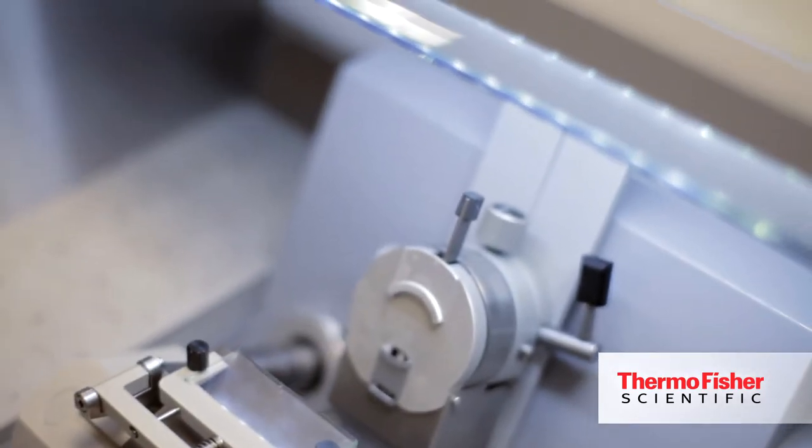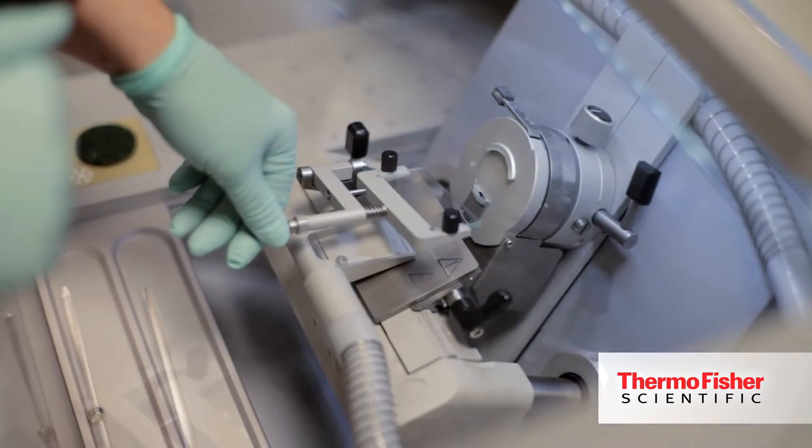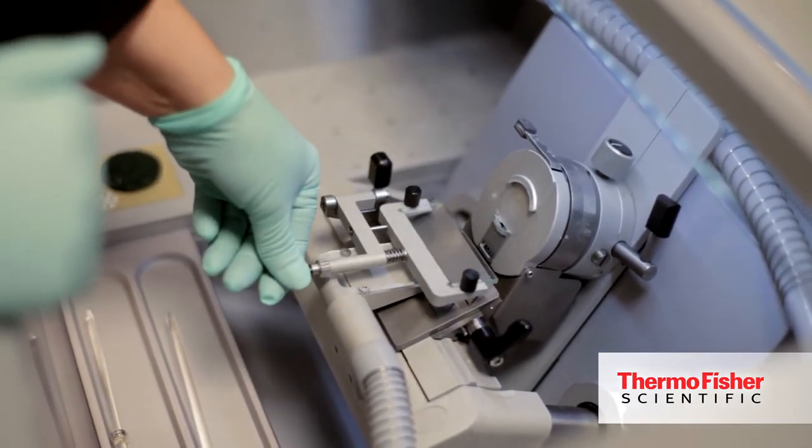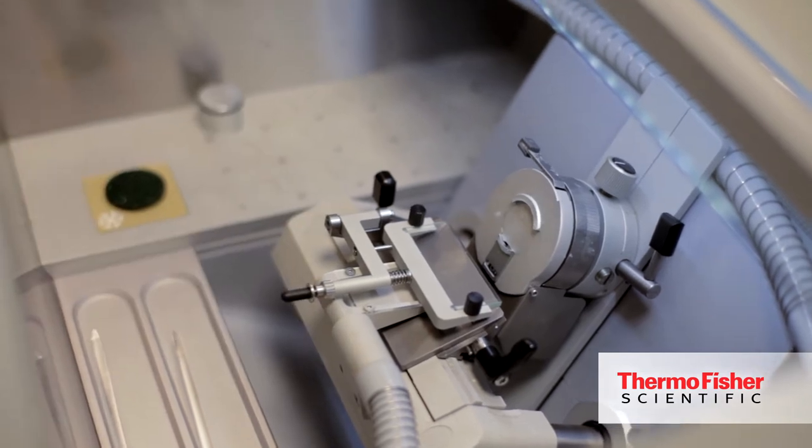By using this rapid temperature control system you're more accurately able to control the temperature by directly contacting the specimen. We are able to adjust temperature on the specimen holder, the blade holder, and also the cryobar. This allows for more consistent sectioning and higher end results.